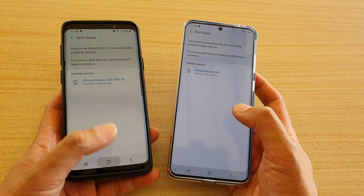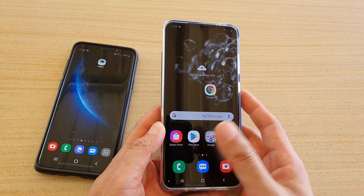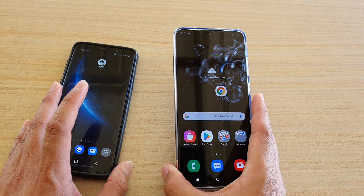With Wi-Fi Direct you can transfer large files like large video files up to a few gigabytes, and it will transfer quickly from one device to another.